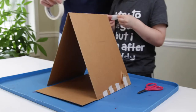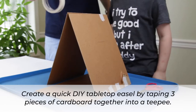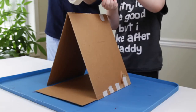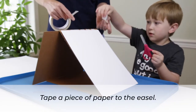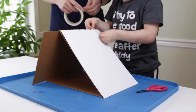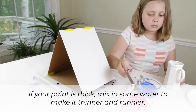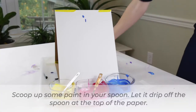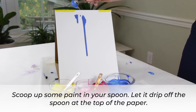Let's create! To begin, we'll create a quick DIY tabletop easel by taping three pieces of cardboard together into a teepee. Next, we'll tape a piece of paper to the easel. If your paint is thick, mix in some water to make it thinner and runnier. Then, we'll scoop up some paint in our spoon and let it drip off the spoon at the top of the paper.